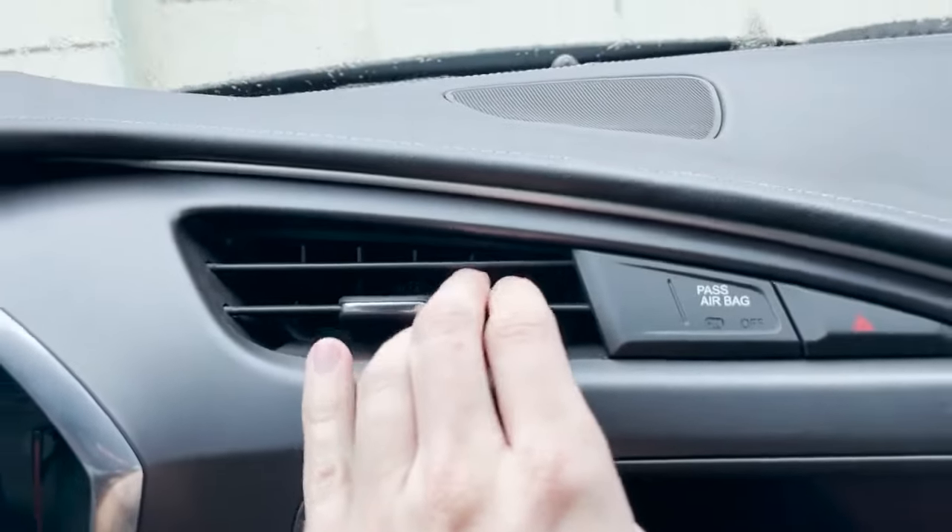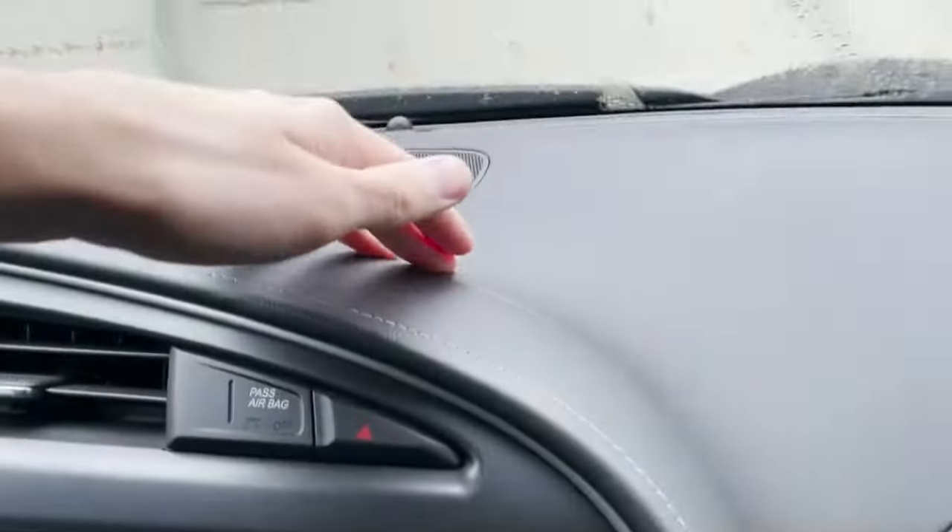The nice thing about this specific one we're reviewing today is that we do have an air vent mount system that comes along with it. So if you want to mount it into the air vent it will work, and if you want to mount it to the glass or the dashboard it will work. In a sense, you're really getting an all-in-one system here that can just about do anything.